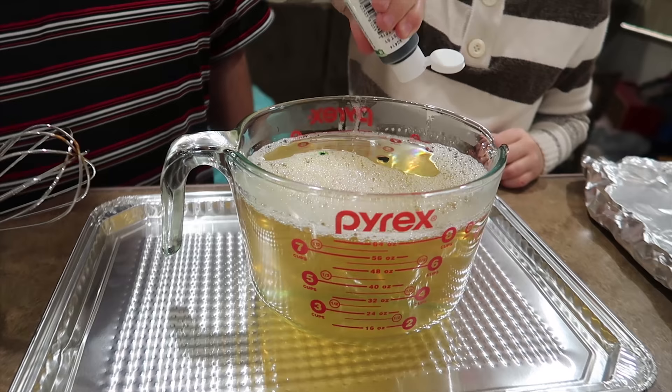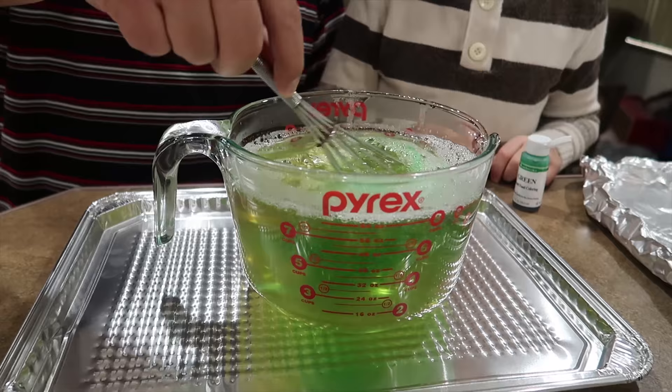That's good. Let's see what that looks like. Does that look like green lettuce? Let's add a little bit more — five more drops and make it nice and green.